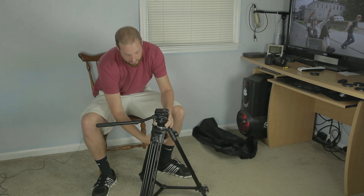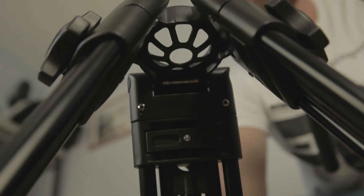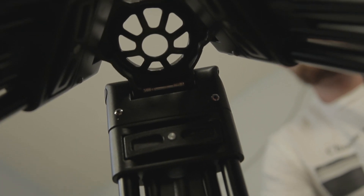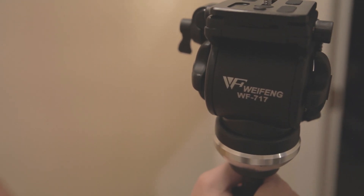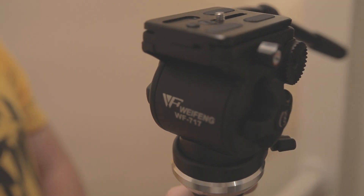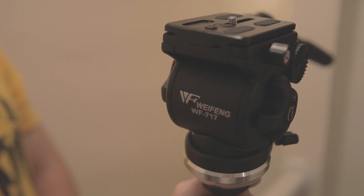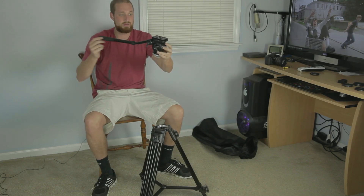One of the nice things about it is that the fluid head system pops right out. So if you do need just a base of a tripod — for a jib or something like that — this should fit most bases. A basic cheap jib should be able to fit right into this and you could use this as just a base for your jib. There is the actual fluid head pulled right off.